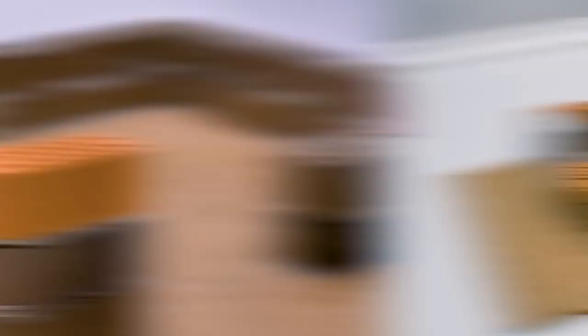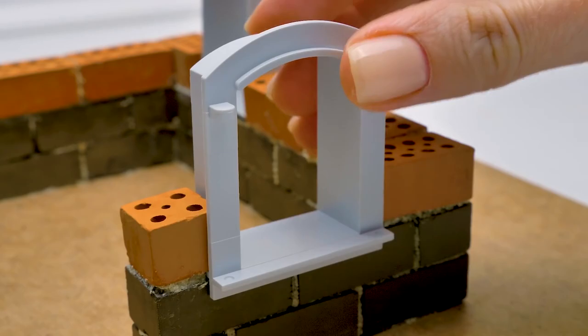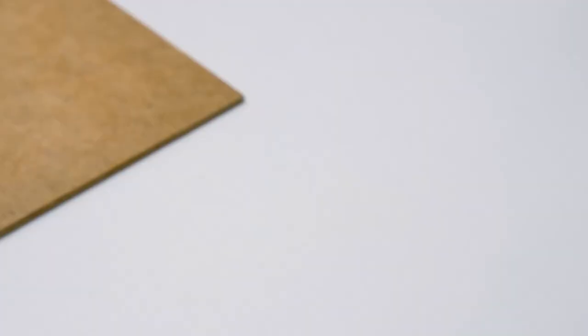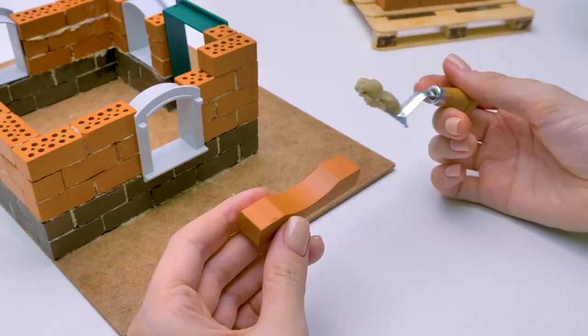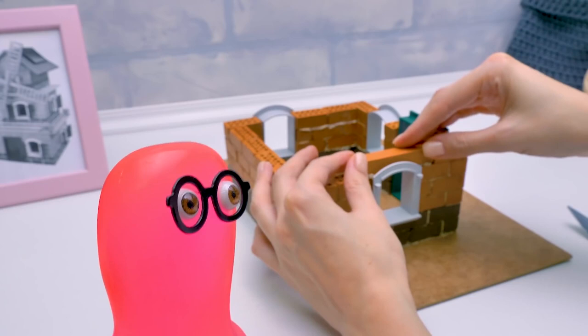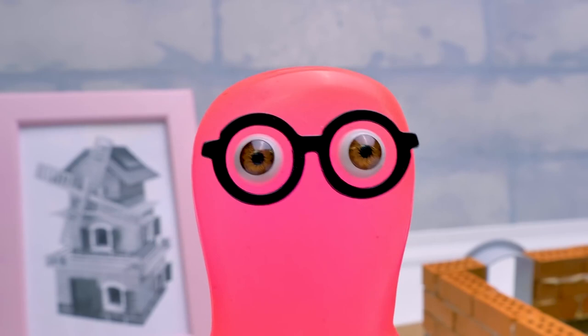Did you notice that today we're using bricks with different colors? There will be small windows in the walls as well — it will be very bright inside. And a door, of course. Guys, have you ever taken care of plants in your garden or at home? Sammy and I love plants, all kinds of them. Once, I tried to grow roses — they even bloomed. I wanted to surprise you with a bouquet. I'm not mad at you, but it made me happy growing naturally. The next year, you got even more beautiful flowers. I helped them.